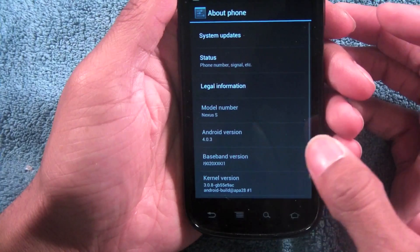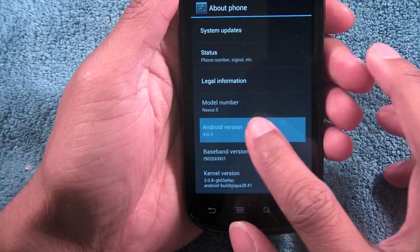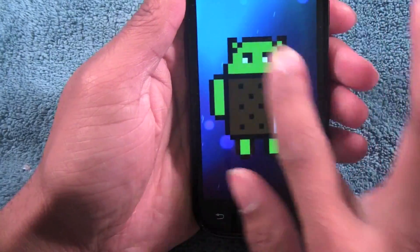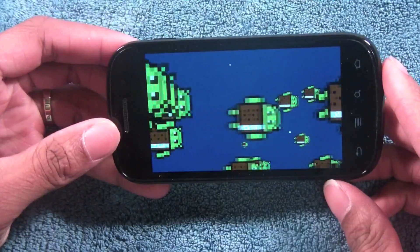Go to About Phone and you can see the version — this is 4.0.3. Also, if you tap on the version number a bunch of times you get a little Easter egg: you get to see the Ice Cream Sandwich Android man with a cool animation, which is pretty awesome.